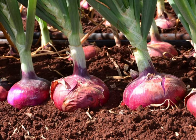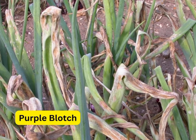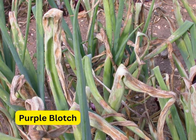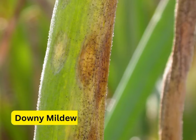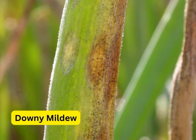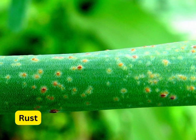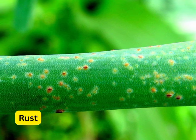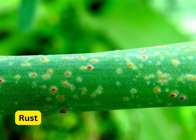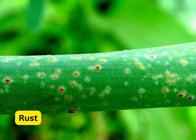Purple blotch, downy mildew, and rust are the common diseases in bulb onion farming. Rust is a fungal disease that causes orange or rusty spots on the leaves, while downy mildew causes light green to yellow angular spots on upper leaf surfaces. Affected leaves may turn yellow and die off from the tip downward. Most of these fungal diseases are spread by spores carried by wind, irrigation water, or splashing rain. Spraying with Infinito fungicide will help to control fungal diseases.